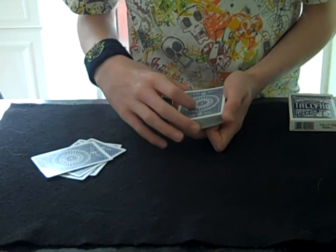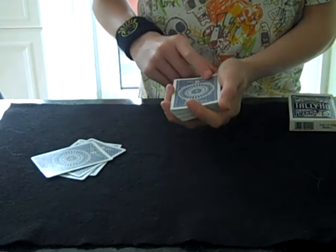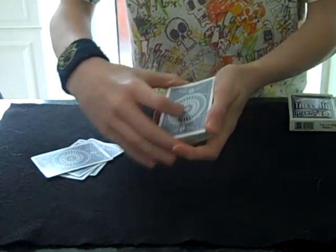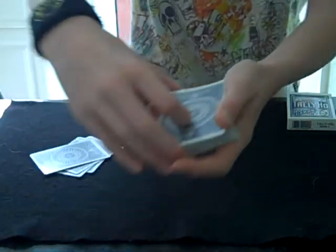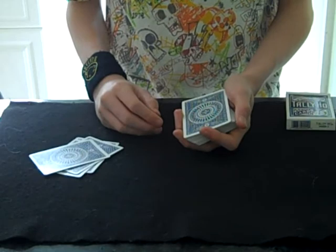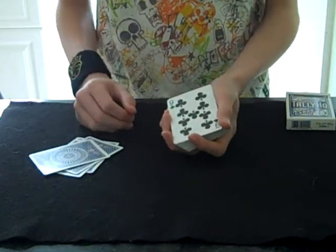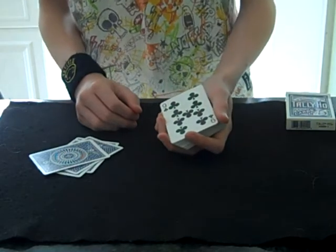I think I see something right down in here in this corner — I don't know if it shows up that well on camera, but there's a little smudge right there in that corner. It looks like a fingerprint, well it looks like a fingerprint but I'm not entirely sure. It's your card — the nine of clubs.